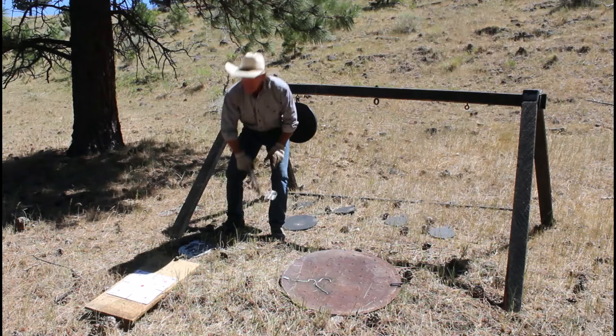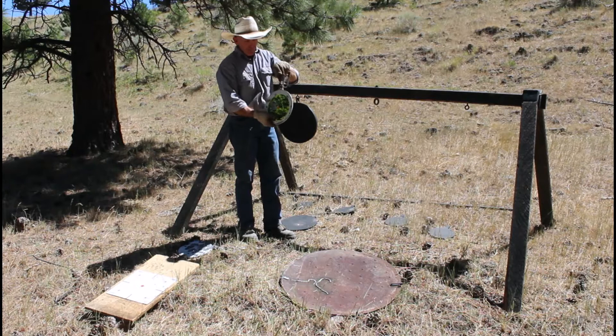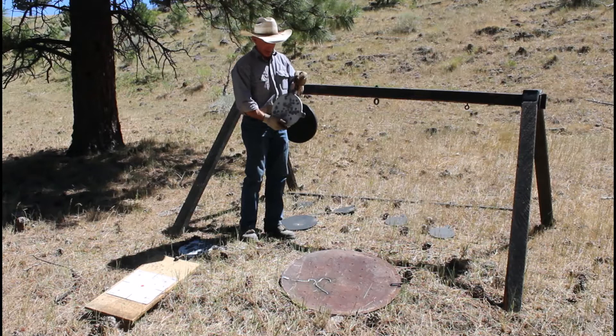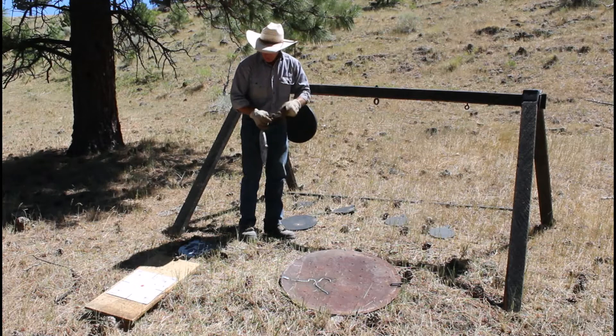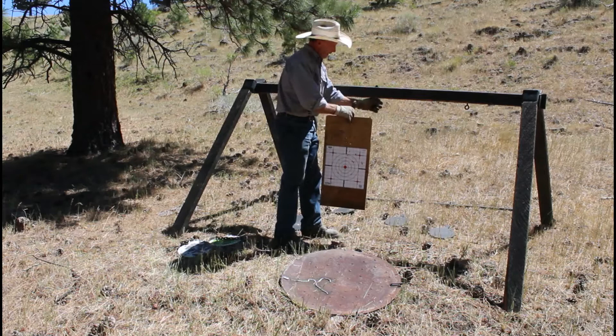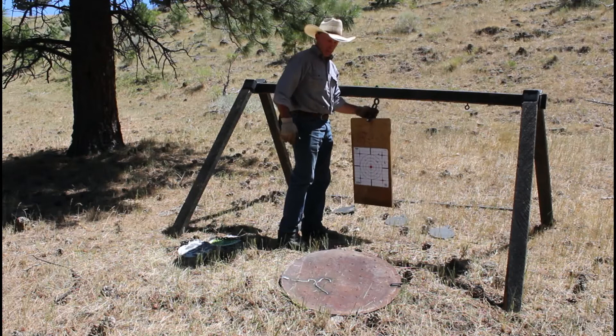And then of course, if you've seen any of my videos, you'll know I shoot these 3/8 AR-500 targets a lot, and they really handle it well. I've shot a lot of different types of rifles and handguns into them and there's very little cratering. These are obviously the number one choice, but they're going to cost you a little bit more money. The other thing we can do — if we want to shoot on paper — I've got a piece of plywood here that I can put a target on with a clevis on top, and I can just hang that right here and shoot it on paper.